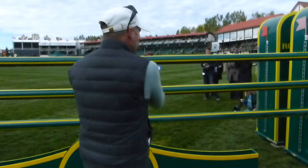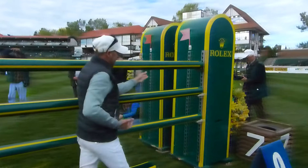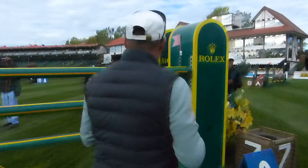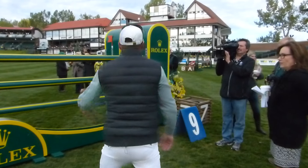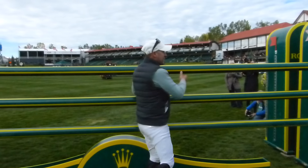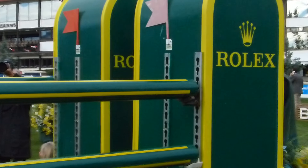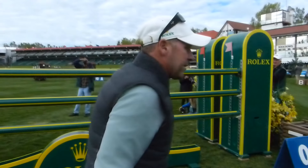This Rolex fence is difficult because it's set in front of the standard, so the horses don't back away at the standards — they're more likely to get too deep and get sloppy with their front end. Now, as you can see, every standard has two settings. Sometimes they use it in the back position, which makes it easier, but Leopoldo used it in front today. That's the difficulty of the Rolex fence — the positioning of the front rail towards the standard.